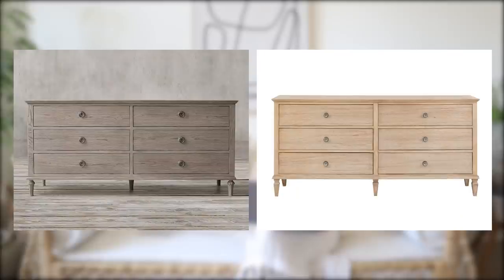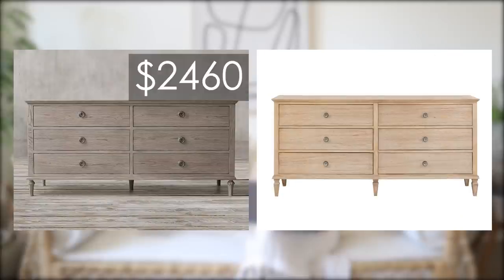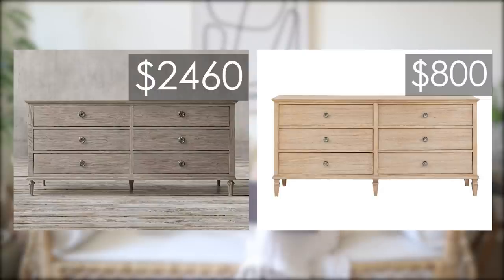It's usually around $800 — quite a bit less than $2,400. The Mason Six Drawer Dresser from Restoration Hardware is $2,460, or save over at Wayfair with the Victoria Six Drawer Dresser lookalike. It will be back in stock soon and is around $800.